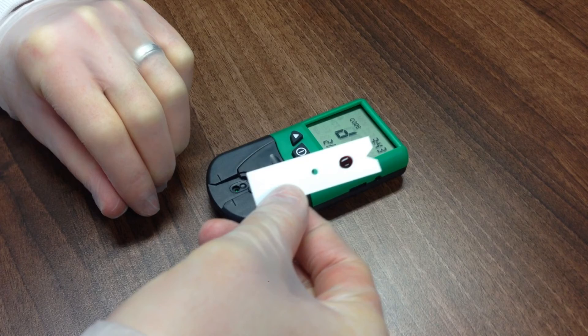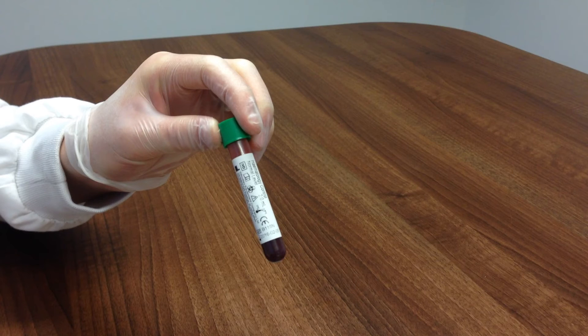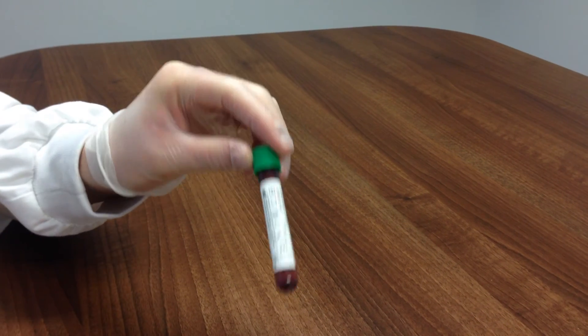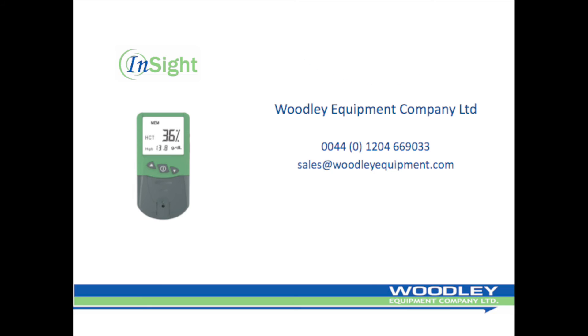The meter will automatically turn off after two minutes of inactivity, or can be turned off manually by pressing the power key. Follow the same procedure to run a QC sample, using one drop of QC and ensuring the cap is replaced promptly and tightly. The QC should be mixed gently before using, and if it hasn't been used for a while, dispose of the first one to two drops of liquid. Please refer to the strip label for the QC target range.